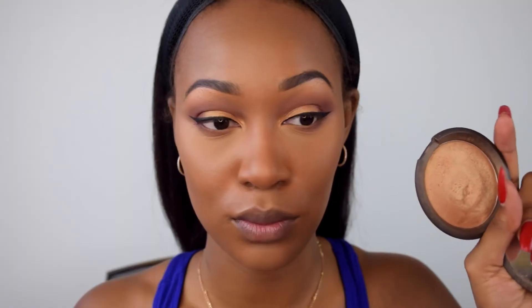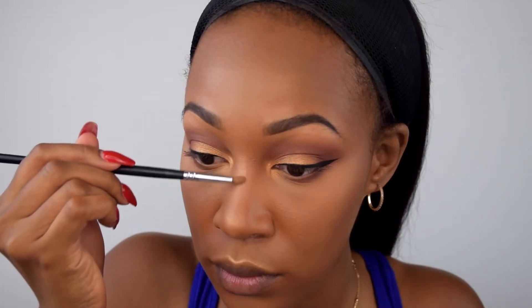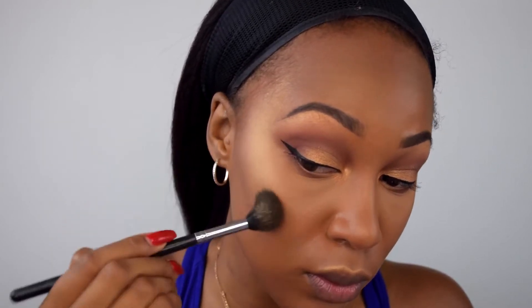Now it's time for highlight. I'm using Becca's Topaz on the tip of my nose, cupid's bow, inner corner, and the arch of my brow with a Morphe M149 brush. Then I switch to the Morphe M501 brush for the top of my cheekbones, as it distributes highlight better in that area. Because you can never have enough highlight, I also go over those same areas with Anastasia Beverly Hills So Hollywood illuminator, then blend it in with a fluffy brush so it looks natural and not too stark.